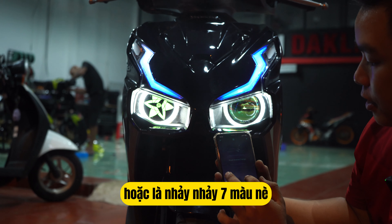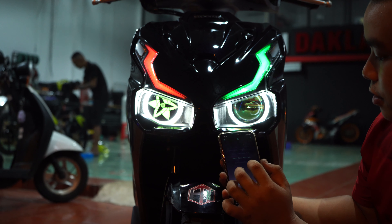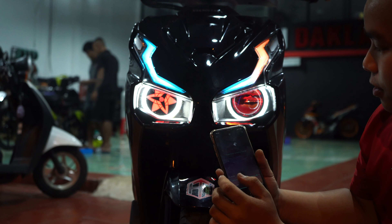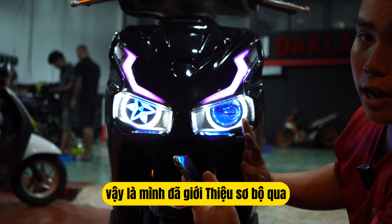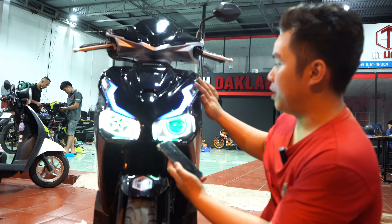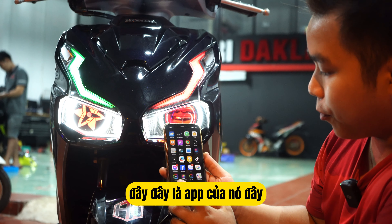Hoặc là nhảy 7 màu nè, rất là đẹp luôn. Vậy là mình đã giới thiệu sơ bộ qua về phía bên dưới rồi nha. Tiếp tục ở phía bên trên là một bộ mỹ — đây là bộ mỹ Audi i8 đổi màu qua điện thoại luôn, đây là app của nó.